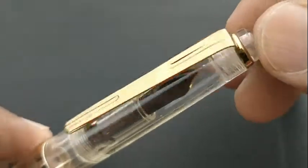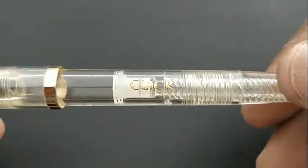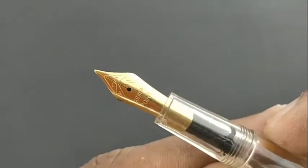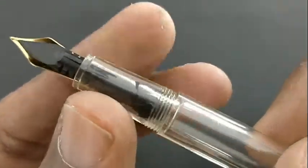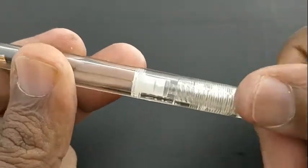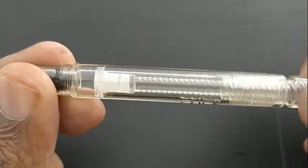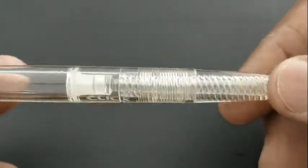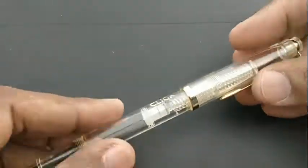This ink gives a different shade of blue. The pen costs 200 to 300 rupees, purchased on Amazon. The main USP of this pen is the twist or thread mechanism used to fill the ink. This pen is not particularly a value-for-money product, but it appeals to pen lovers, pen enthusiasts, or pen collectors.